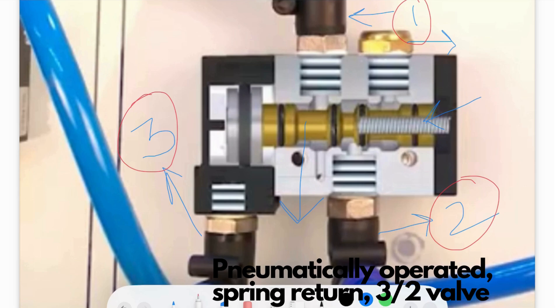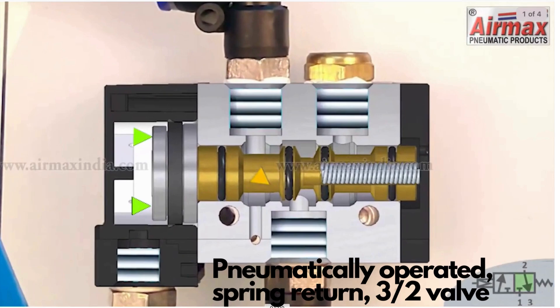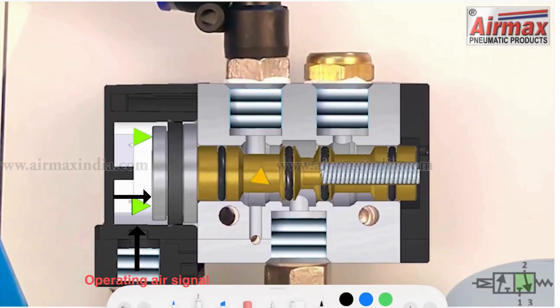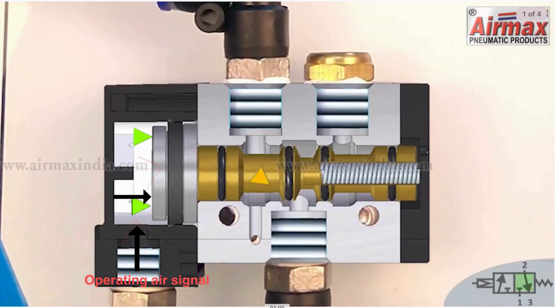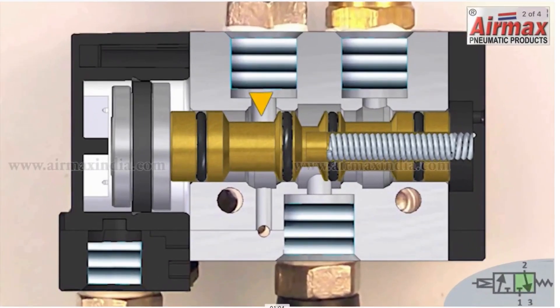There are two positions the spool can take. The first position is when the operating air signal comes in and pushes the spool towards the right. The second position is when the operating signal is not provided and the spool is towards the left. So the spool, depending on the operating signal, can be towards the left or the right — two positions, three ports — that's why it's called a three-by-two direction control valve.